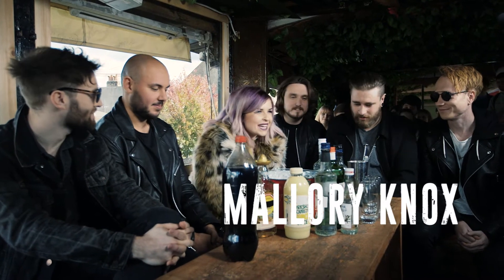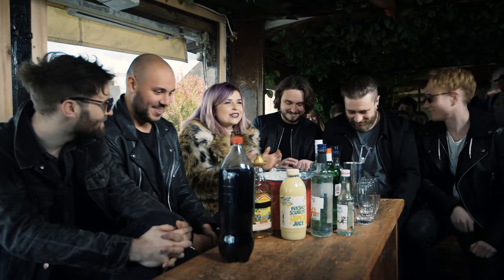Hello. Hello boys, how are we? You got yourself a little crowd. Fabulous. So what are we going to be making today, boys?